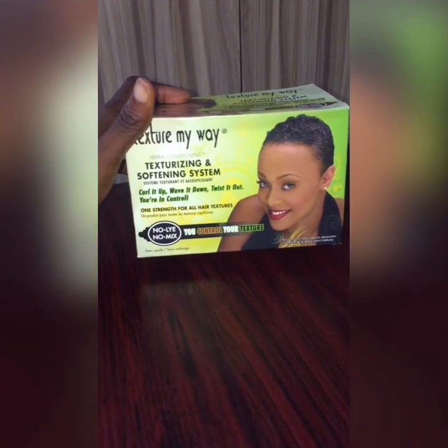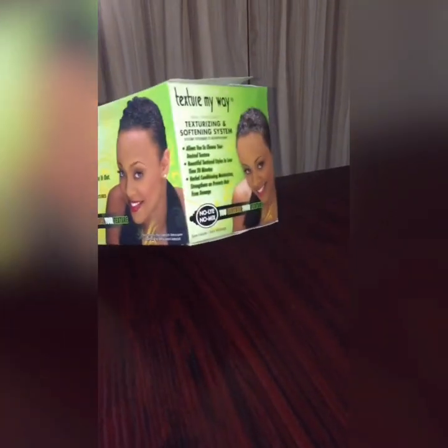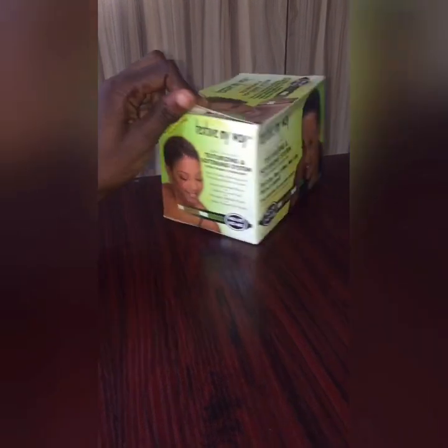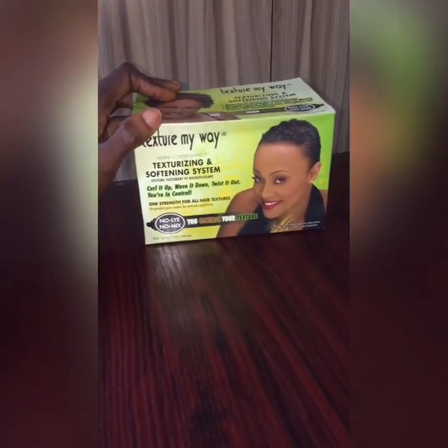I got this Texture My Way kit from the superstore — you can also get it from any standard supermarket near you. What attracted me to this box was this picture, because that was the kind of curl I wanted to achieve.